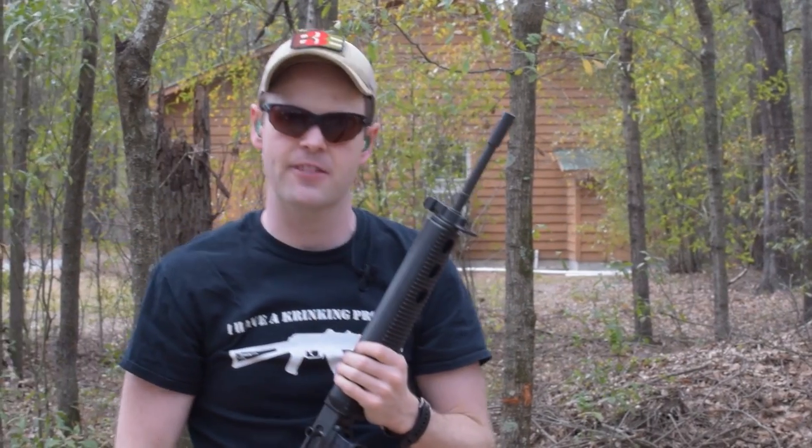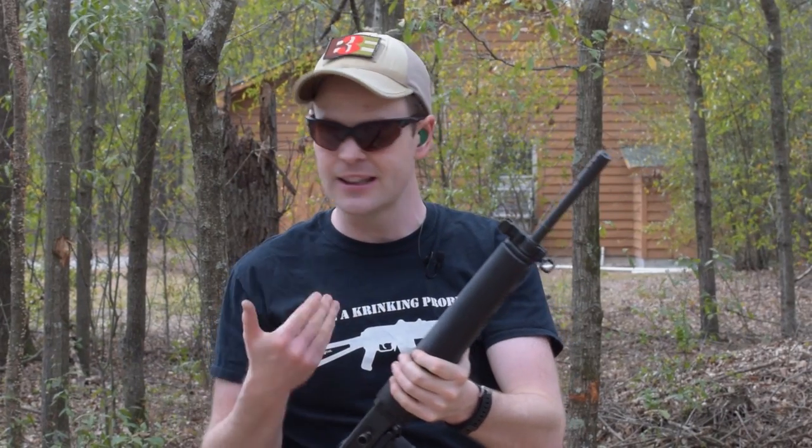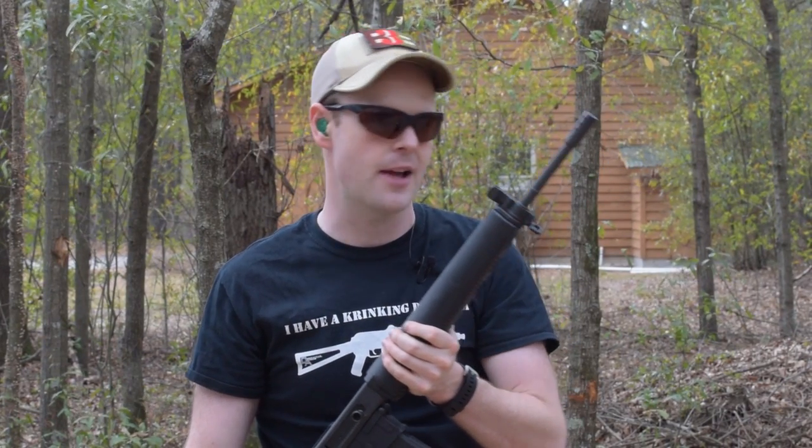Really, really nice. Not very much recoil at all. Sure, it's only a 5.56, and it is a piston gun, so it does have a little more recoil than a direct impingement rifle.